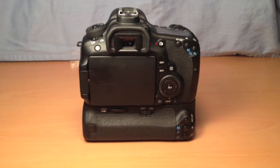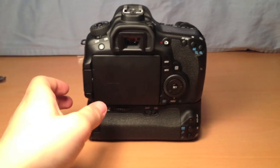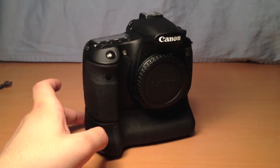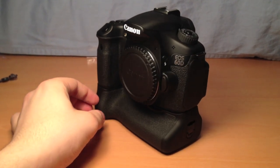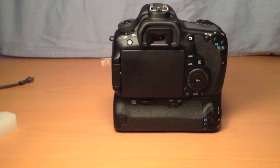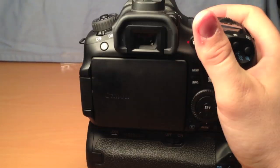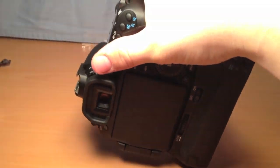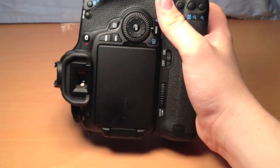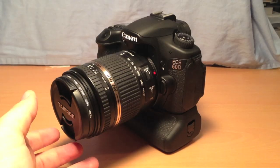Now we're going to get a good look at it. It definitely is a lot taller with the battery grip on it, and it looks very nice. We'll spin it around for a frontal look — it almost looks like a miniature 1DX, which is pretty cool. It definitely adds some weight, especially with the two LPE6 batteries in there. When you hold it vertically, the grip is actually thicker than when you hold it horizontally — it's almost like a 70 grip rather than a 60.